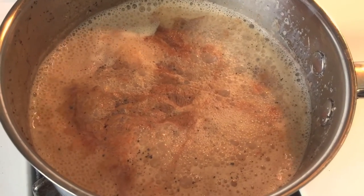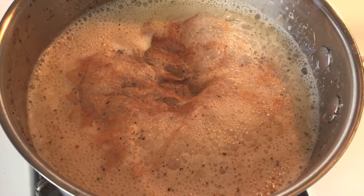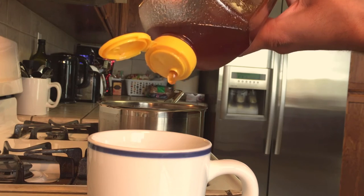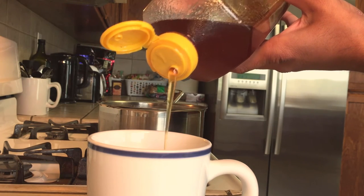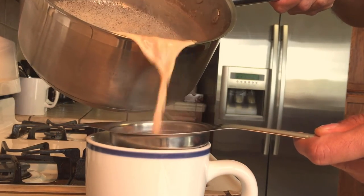The chai has been simmering and it's been coming to a boil. So we're going to boil it one last time and pour it in a cup. First, we're going to add a little bit of honey, just about half a tablespoon. We're going to use a strainer to pour ourselves a nice cup of tea.